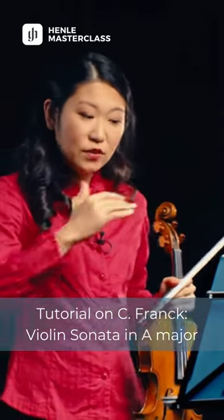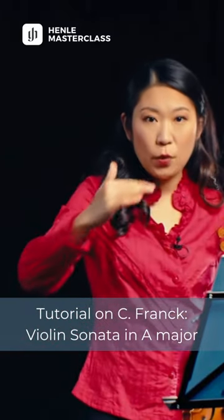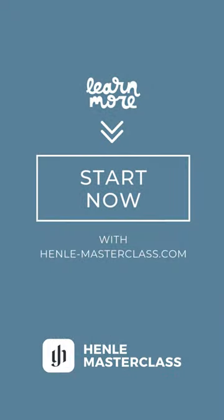This way we can keep the musical line singing over more bars and not having too many waves in the dynamic. Here we go. Thank you.